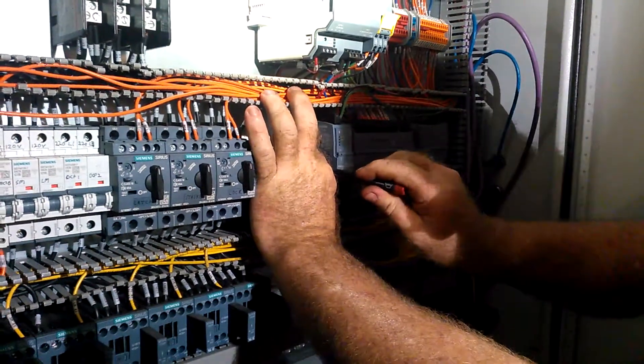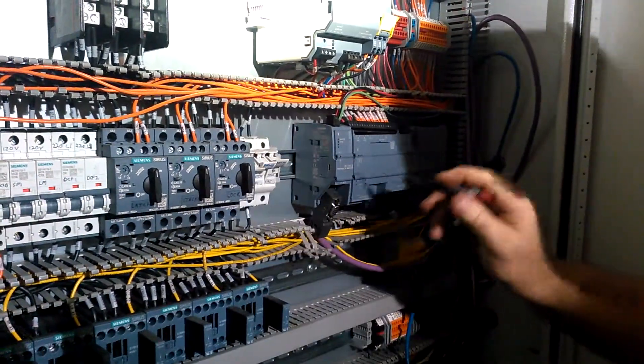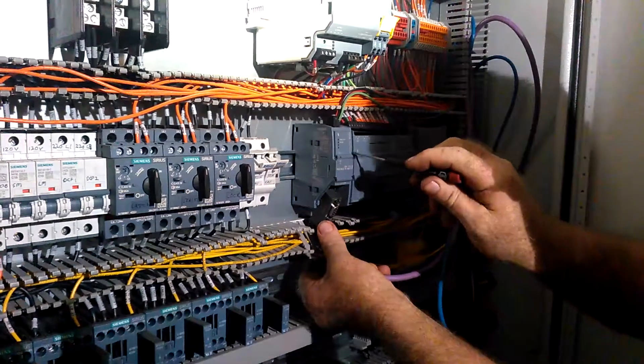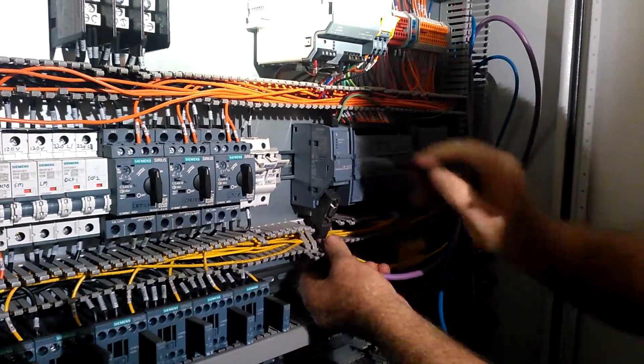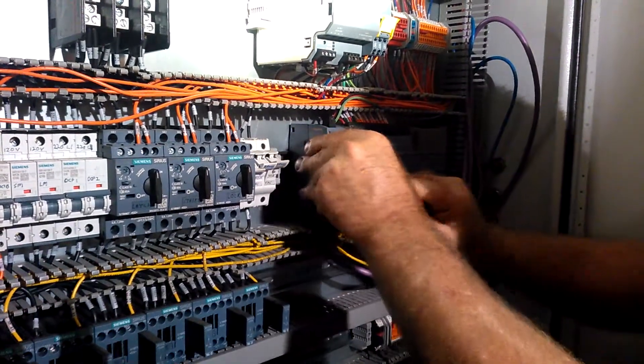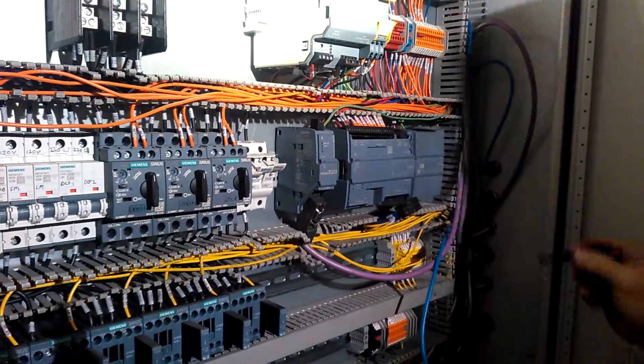Loosen up the tab here on the side. Move it out of the way. Make sure the cable is not locked into the raceway, and then gently push this over. You want all the power off, which is already done on this machine.